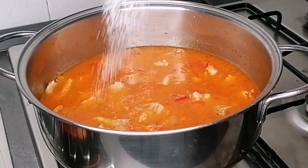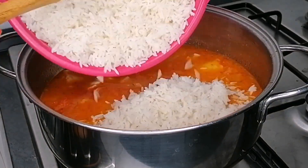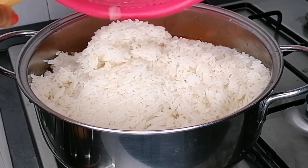I just stirred that to combine, then I went in with some water. Test for salt — I needed more salt, so I'm going to go in with some salt. Now transfer the rice and mix everything to combine nicely.